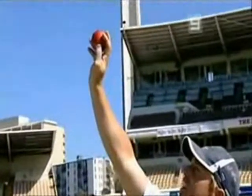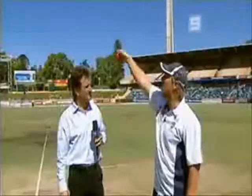Generally, my wrong'un arm will be a little bit higher, but generally my leg break will be working at about that sort of angle.